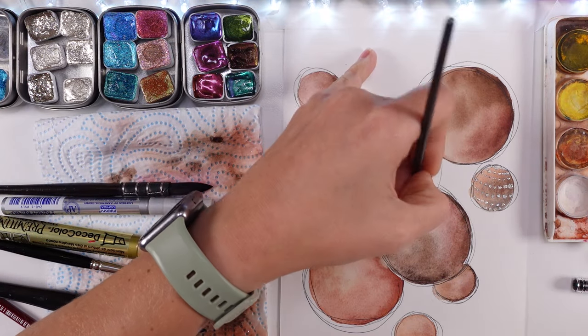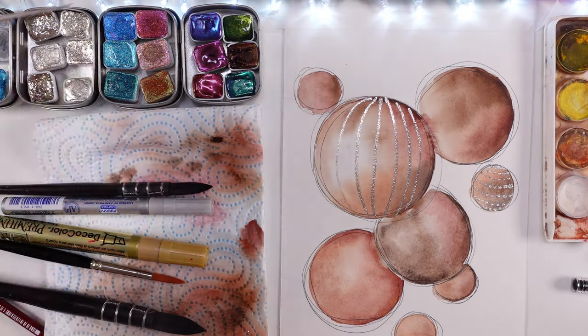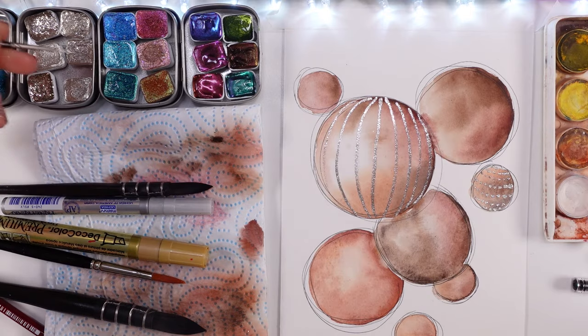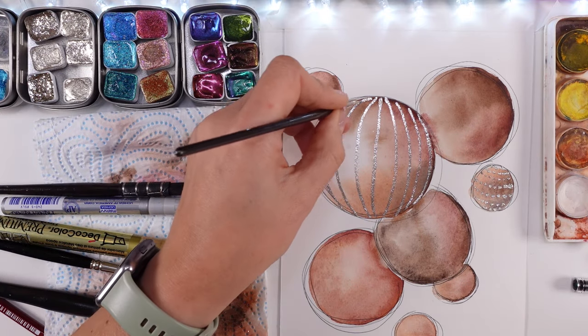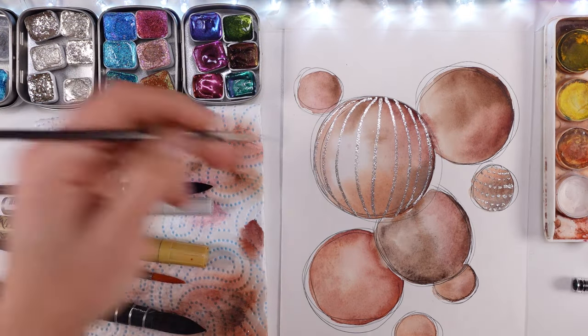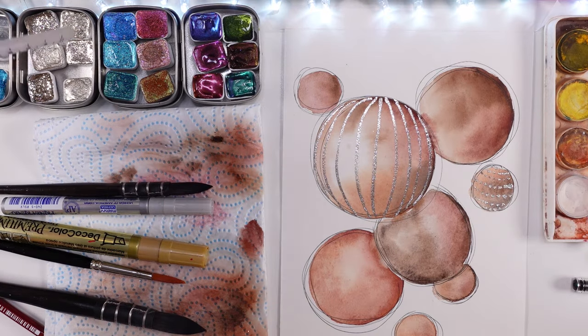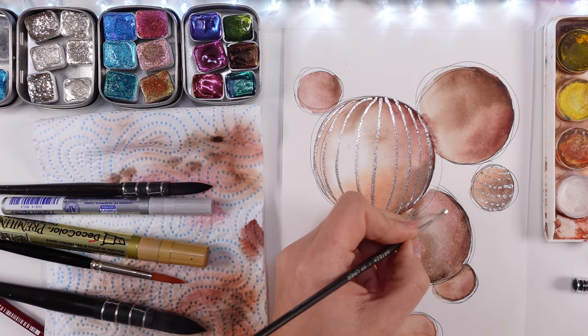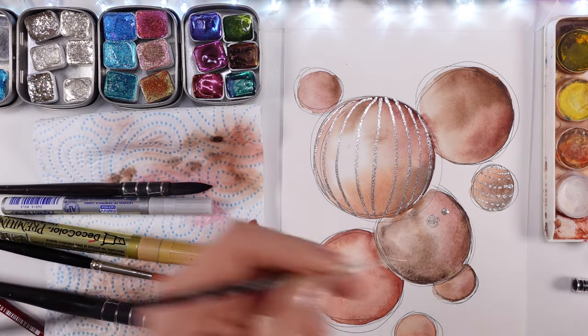Each of the colors from the series has something a little bit different about its color, its look, and its gorgeousness — it's absolutely beautiful. This one, for whatever reason, was my absolute favorite from the whole six, and I'll definitely be going back to the other colors at a later stage in other projects.